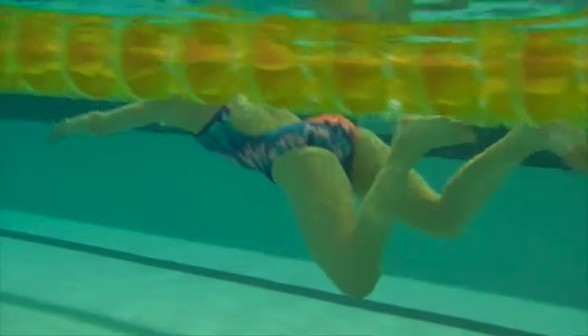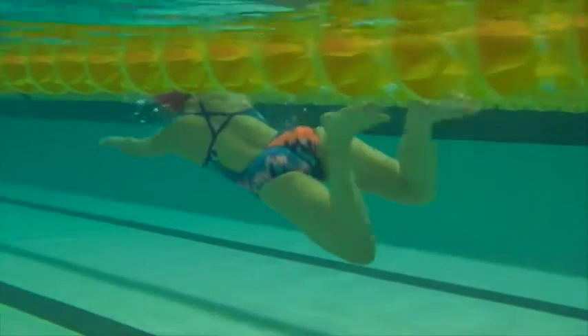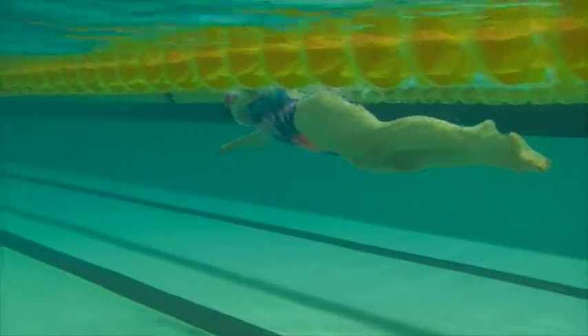You'll notice on breathing the knees start to come down since you're looking for air. Try and think about just rotating and not looking up.